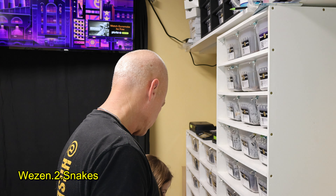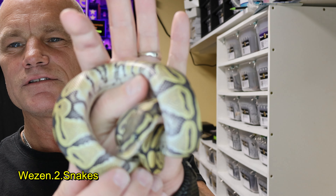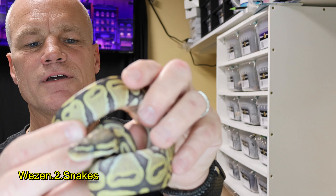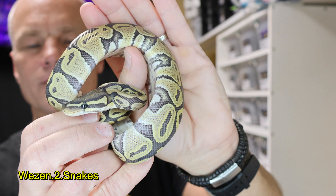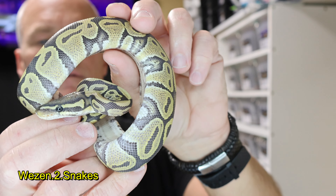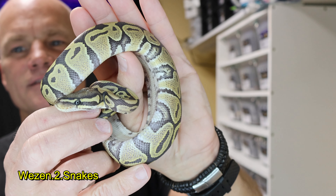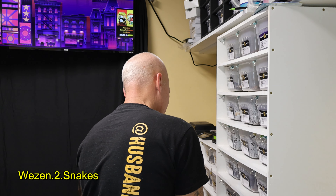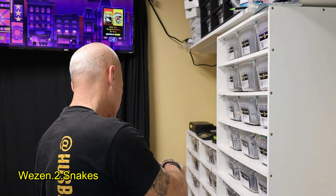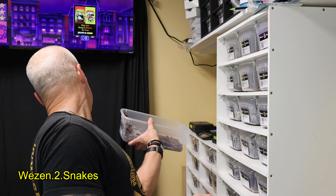The next one is hypo 100% het VPI xanthic — we showed these the other day, we just got these. This is a male. I noticed in some of my videos that I was leaving out the 'het' — I was just saying 100% VPI.